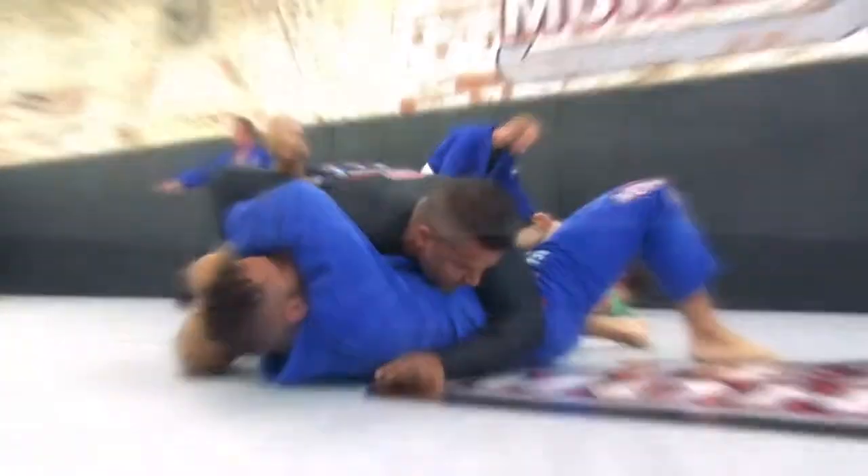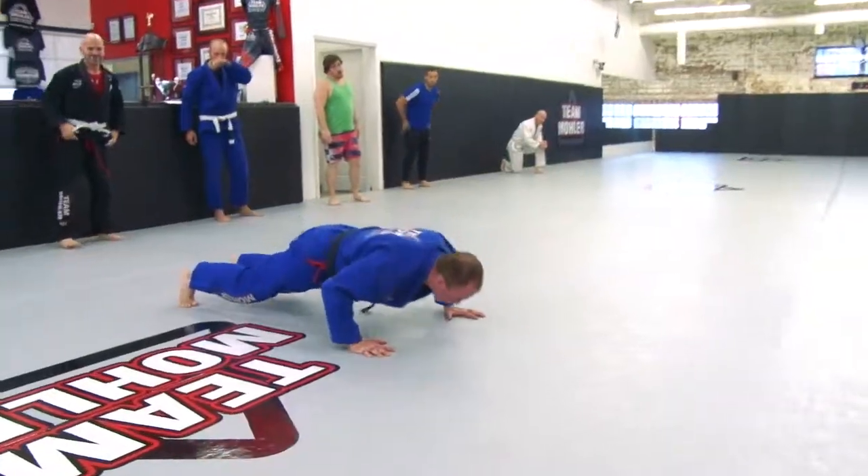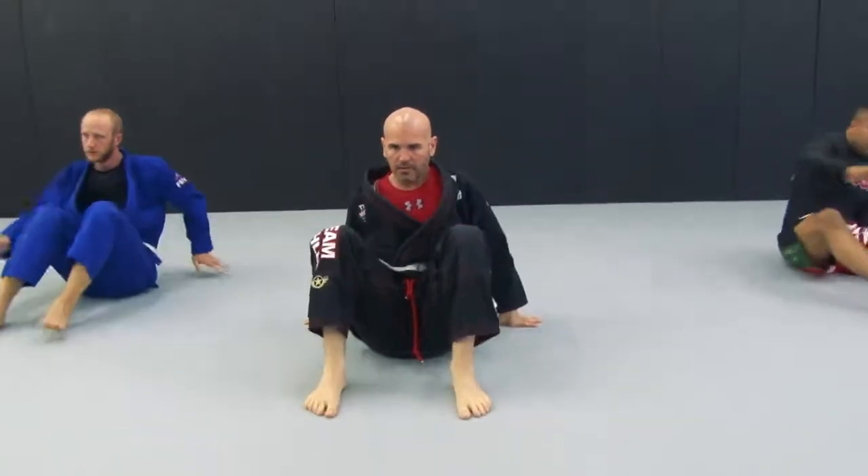Whether you're going to be grappling, whether you're going to be working those takedowns, whether you're going to be doing your stand-up striking, this mat has just enough flex in it, not too much, not too soft, and you won't get those friction burns.